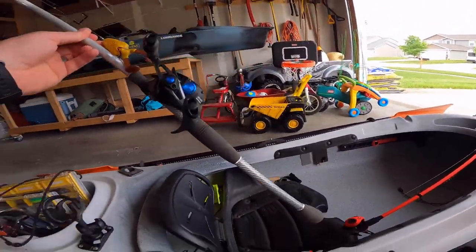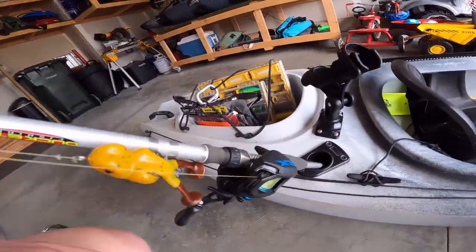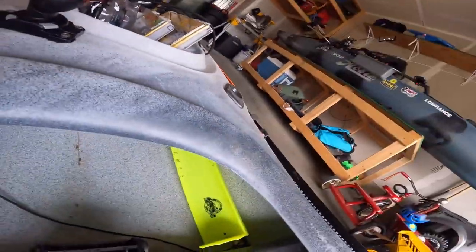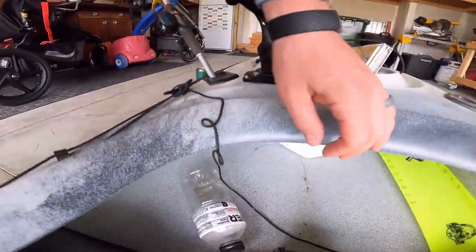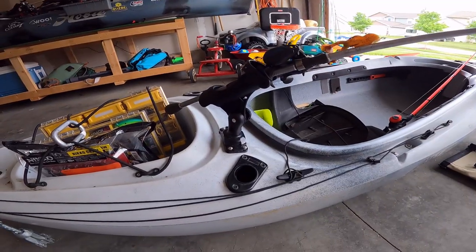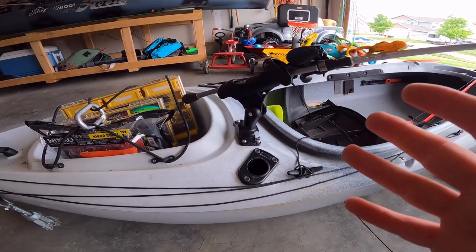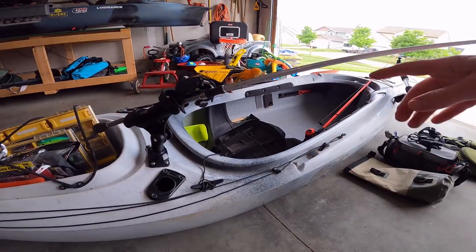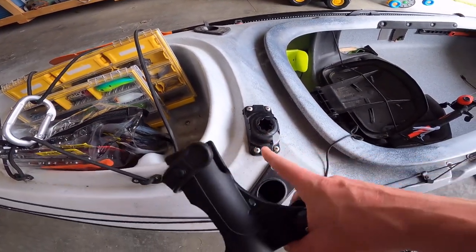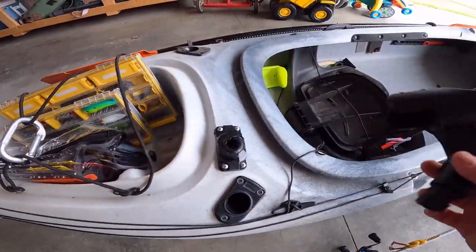Another adjustment I made recently: the bow rod holders that come with the boat are fine, but most of my rod butts are a little bit longer. Anything above a seven-foot rod — these holders don't go that deep, which makes things relatively top-heavy. So I added a heavier-duty rod holder I had lying around. It holds rods much more securely. I can still paddle with it in position or use it as a forward-facing rod holder to tie off and change lures. It's compatible with Starport accessories, so I can mount lights, electronics, or a longer camera mount.